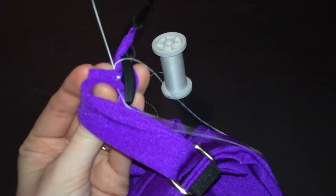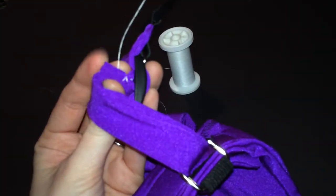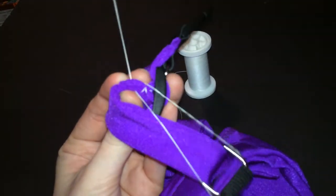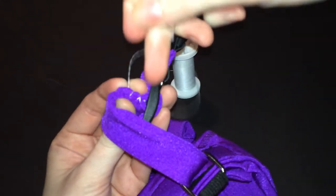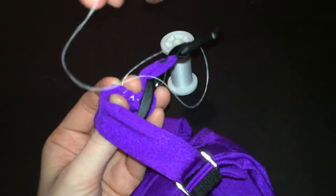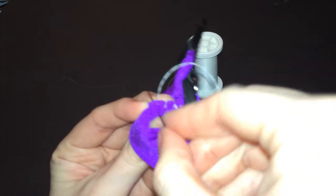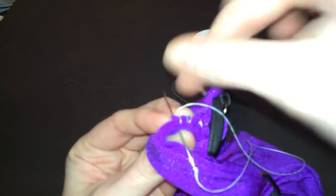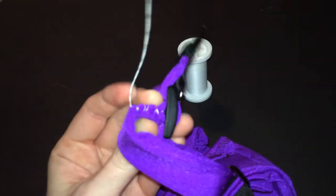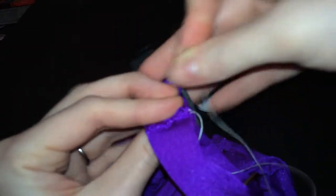With the needle, it's just a simple overstitch. You just want to come up from the bottom and make sure you go through all of the layers, then just pull through. That will happen sometimes — the thread will get stuck on part of the harness. You should always make sure that your stitch is pulled all the way through. You don't want to end up with a huge loop there, because then you'll have to cut it and start all over again. Just come up the side there until you get to the end of that strap. You don't have to get all the way in the corner, but if you can, you certainly may. I've been doing this a long time, so I've gotten pretty good at it.